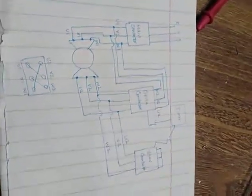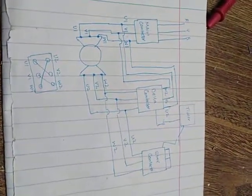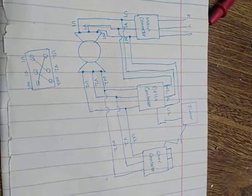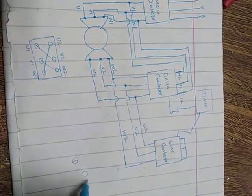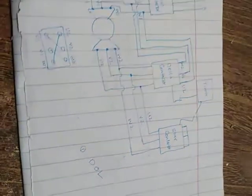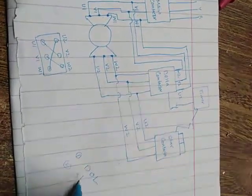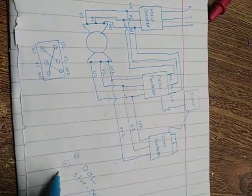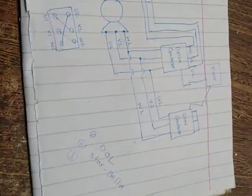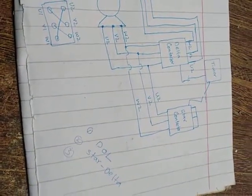Hello, hope you all are fine. Today we will talk about the star-delta connection. Normally there are three ways for starting a three-phase motor. The first is called DOL — Direct Online. The second way is using star-delta, and the last option is using inverters, also called VFDs — Variable Frequency Drives.